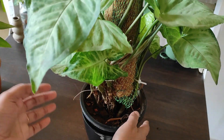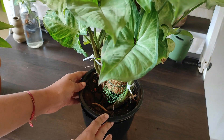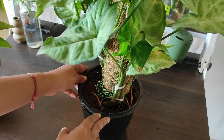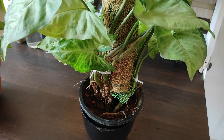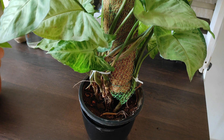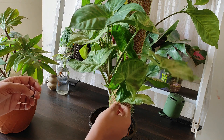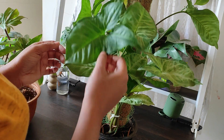For example, this is a plant I brought from the nursery. Whenever we bring any plant from the nursery, it looks very beautiful, very lively, very nice. But for beginners, it sometimes becomes a challenge — after bringing plants from the nursery, they start losing leaves.